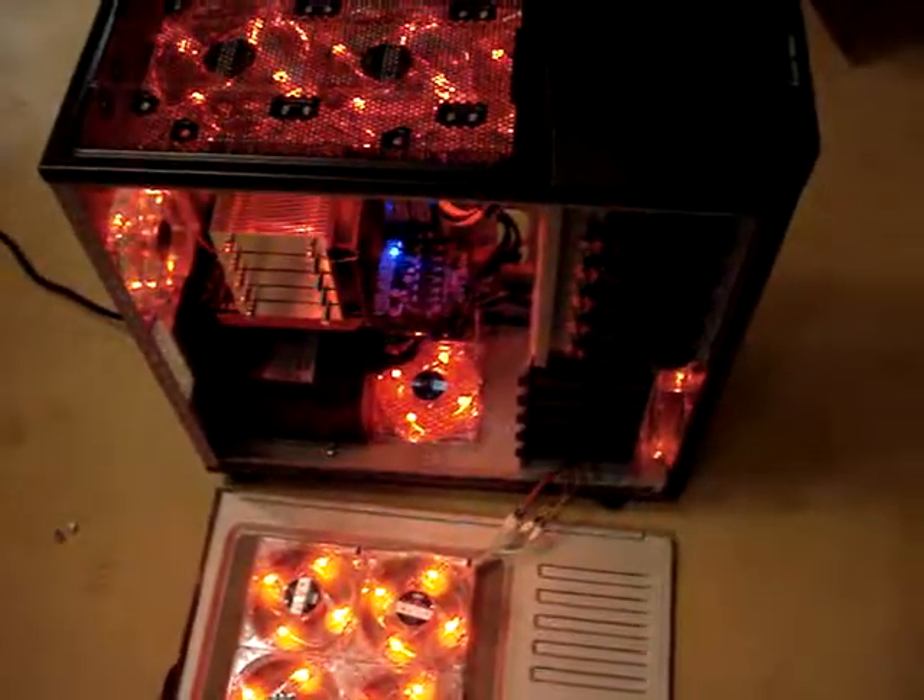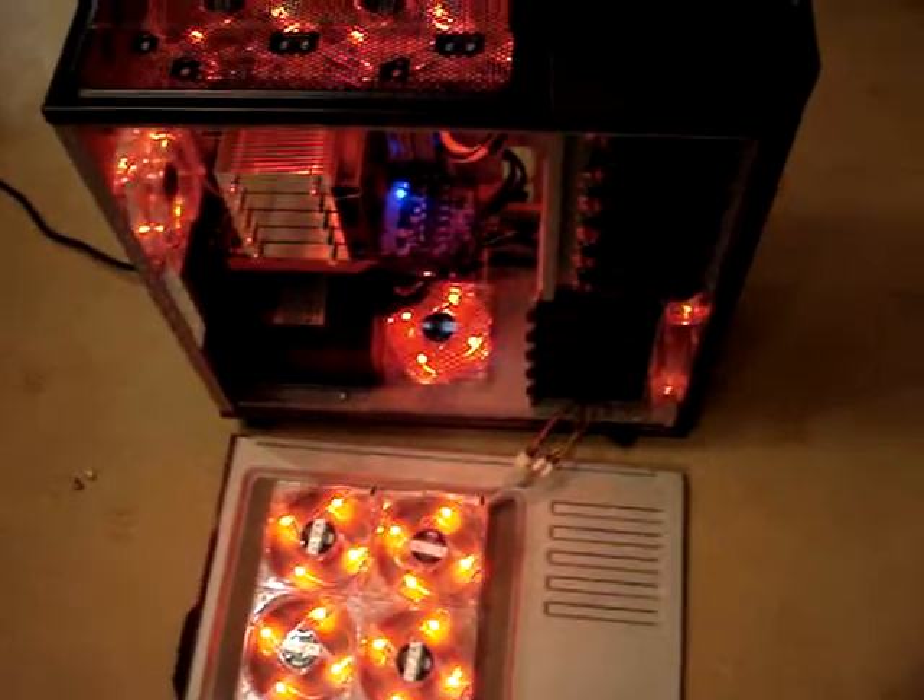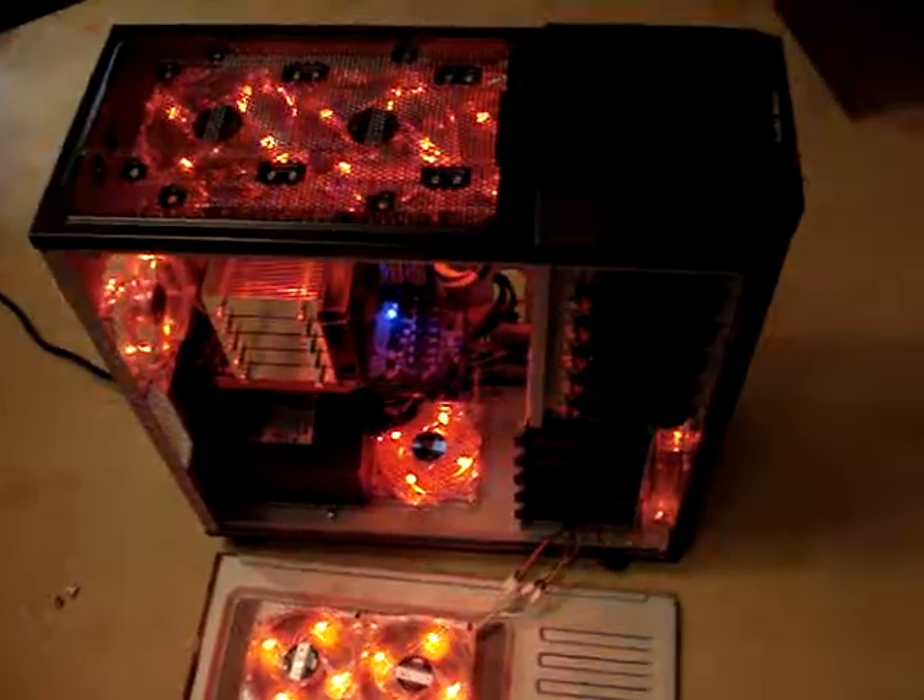Got it all done — finally did it. Looks okay, runs really quiet as well. Cheers, dude. See all you guys online — take it easy. Skintoxicated out. Bye.